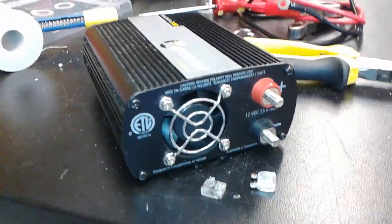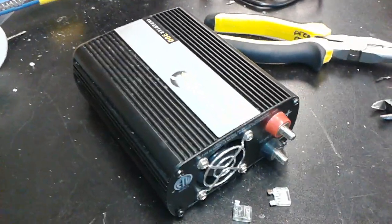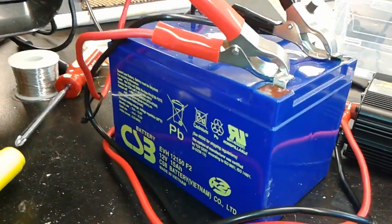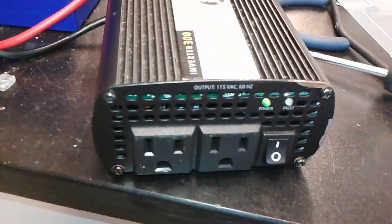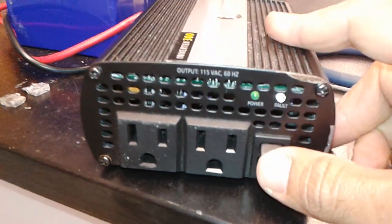Finally closed it up. Now all I have to do is verify if it's working. I just plugged it onto a 12 volt lead acid battery, and as you can see the LED light is working — so it was just a matter of changing the fuse.